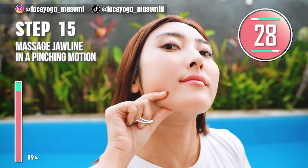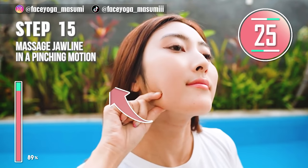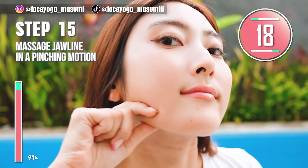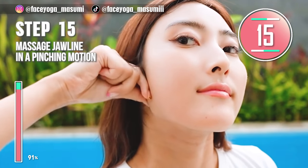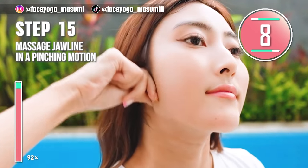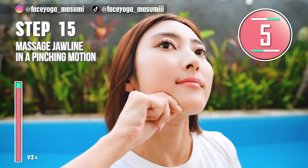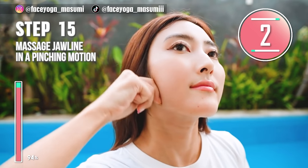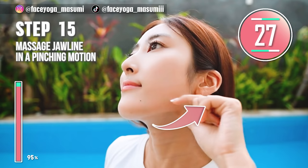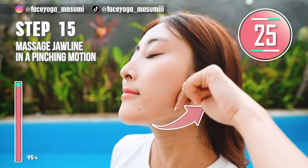This is the last one. Using the fingertips of both index finger and thumb, massage the jaw line in a pinching motion. Slowly move your fingers outward. Repeat this movement. After 30 seconds, we are going to do the same movement on the other side. This is really good massage after the exercises. Now do the same movement on the other side.